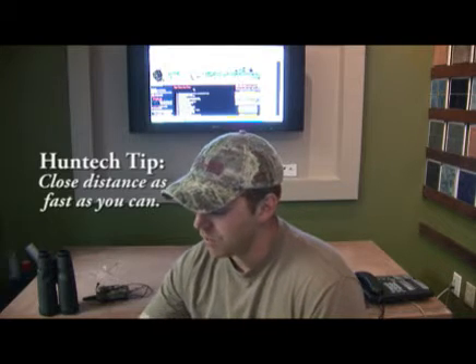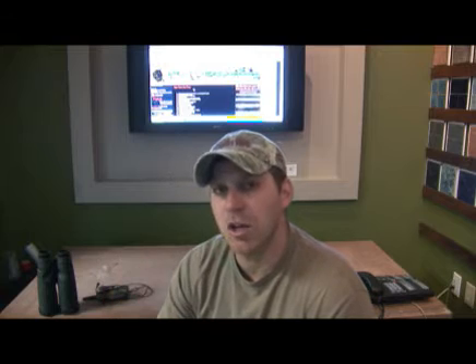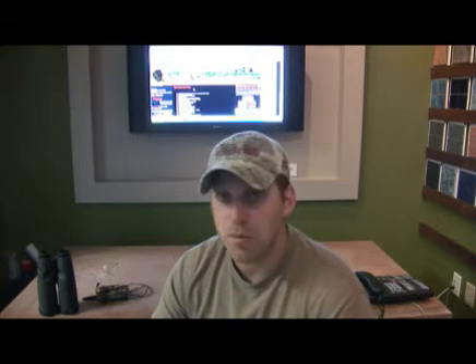I like to hunt in January during the rut. The bucks are pushing those does around all over the place, so they may not be where you saw them. It's really important to close a lot of distance as fast as you can. Once you get within 150–200 yards and are still out of sight, you begin a slower stalk. Having somebody telling you what those deer are doing — if they're looking your direction, if they're feeding, if they have their heads up, if they're moving — and he can also guide you on picking a route for your stalk.